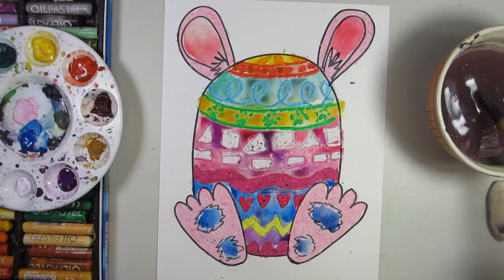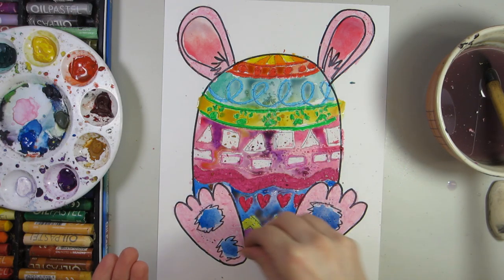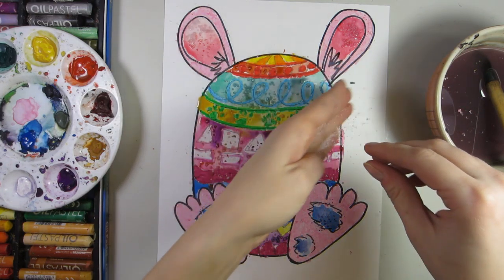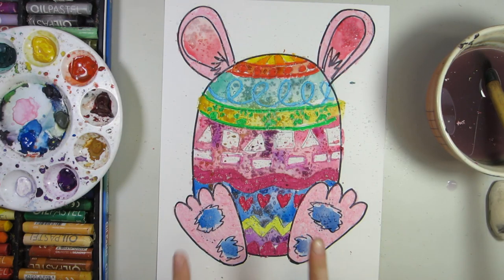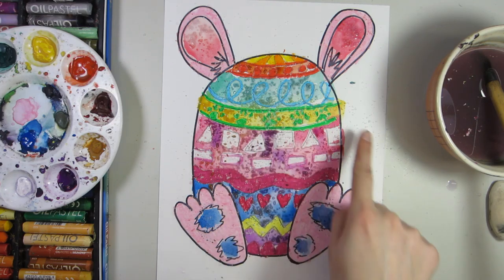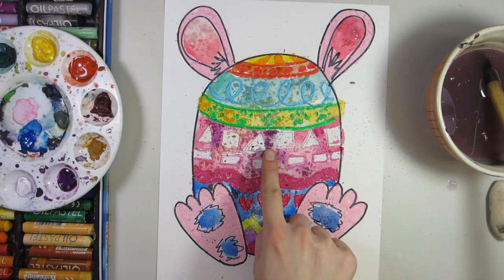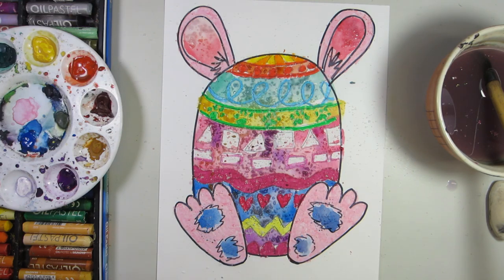As soon as you're finished putting the water on it — so literally put the water on it — you're going to take some salt and sprinkle it across your egg. What this is doing is absorbing the moisture, and it's going to leave a new texture on your paper. In addition to the watercolor texture already on the paper, you'll also have an interesting effect as it brings some of the color closer together.